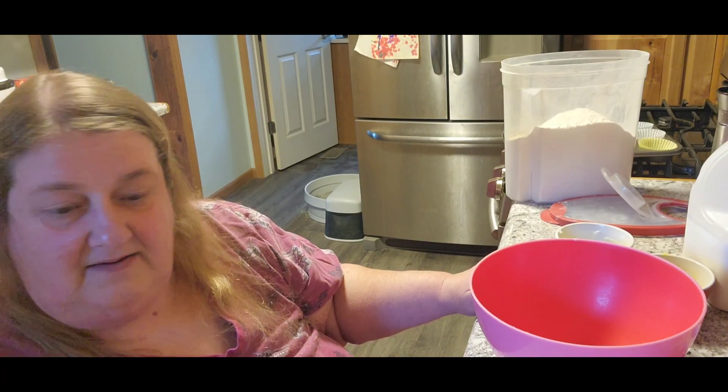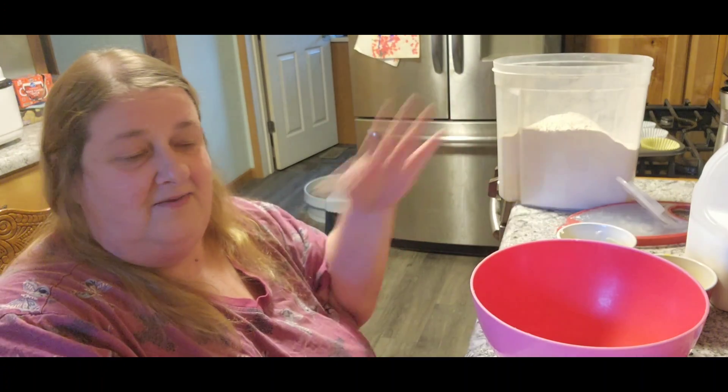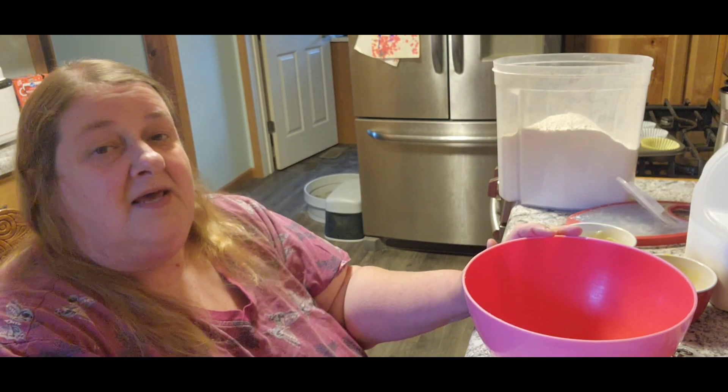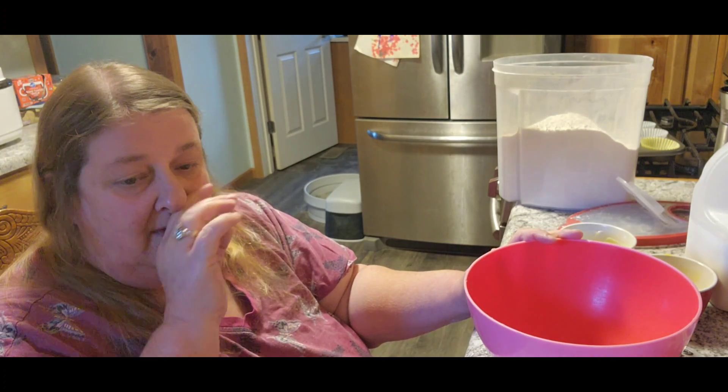All right, so this will be the second video. I got all the flour into the other tub, so that was great. Now we're going to do strawberry preserve muffins.